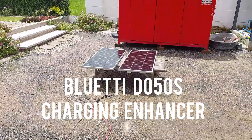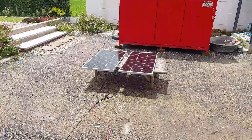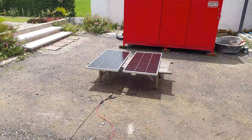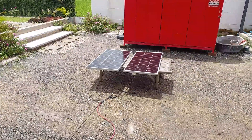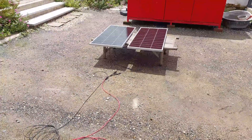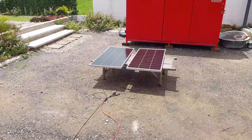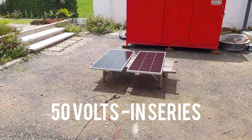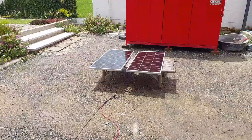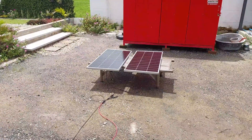Today I've got a temporary setup to show you the advantage of the DC charge enhancer. Here are two 200-watt monocrystalline rigid solar panels temporarily set up in the sun, connected in series, giving me about 50 volts DC showing on my multimeter. Let's go take a look at the charge enhancer and see how we're doing in terms of added extra solar coming in to the AC 200 Max.